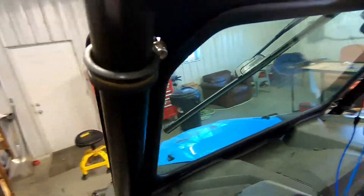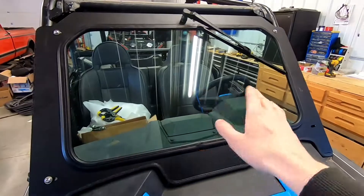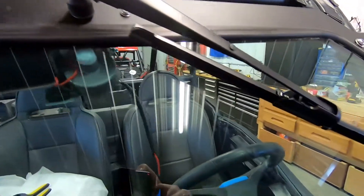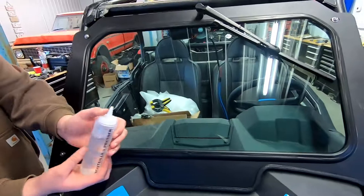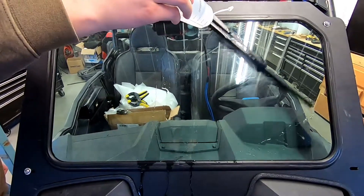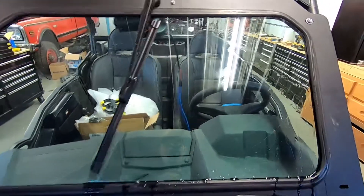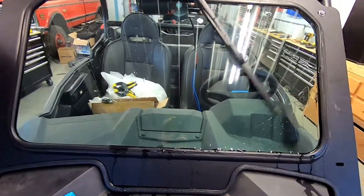Now we're going to show you — we'll put some water on it and show you it wiping it all off. We've got this bottle of water here, we're gonna flip the wiper on, and then we're going to squirt some water on it so you can kind of get an idea. Yeah, it's doing a pretty good job — it wiped that area completely clean.